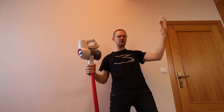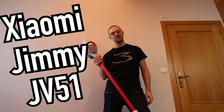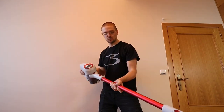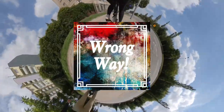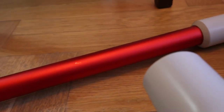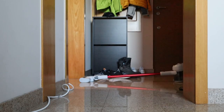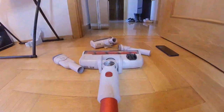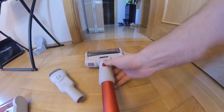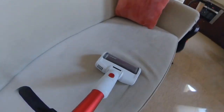Hi and welcome to the channel. This is the Xiaomi Jimmy JV51 vacuum cleaner. Let me tell you more about it.